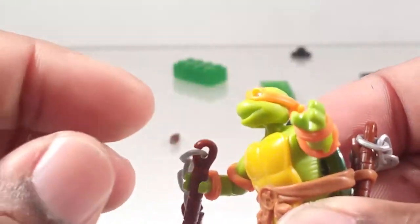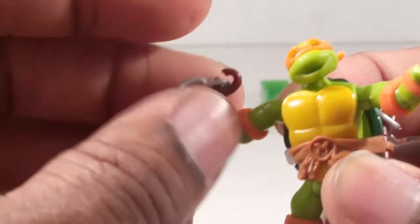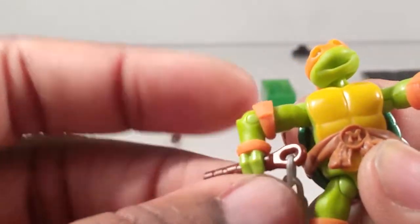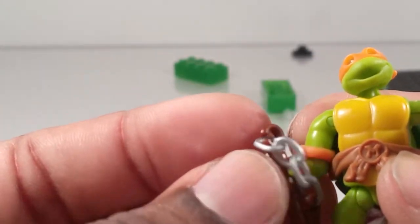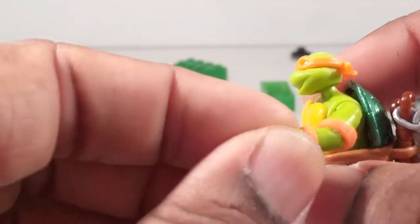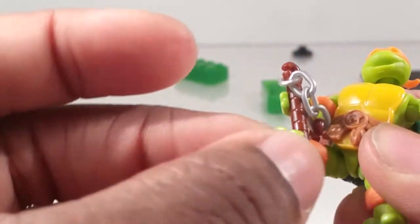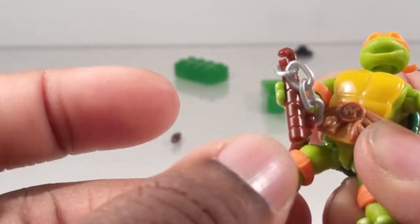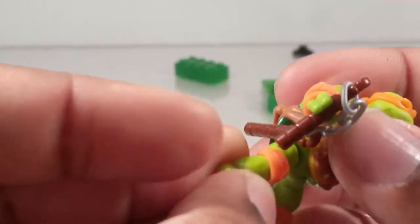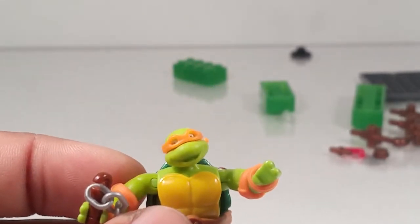He can look down, look up a lot, and has some head tilt which is cool. Shoulders go out and spin all the way around. Double joints at the elbow so they can swivel and bend outward. The wrist rotates. Legs on a double joint so they can go outward, back, and spin all the way around. Same thing for the knee, and the foot swivels.